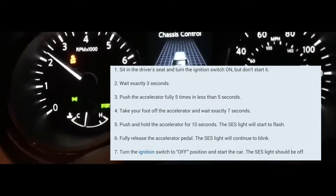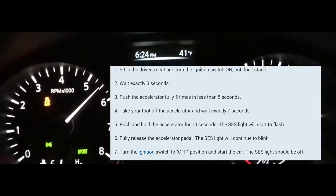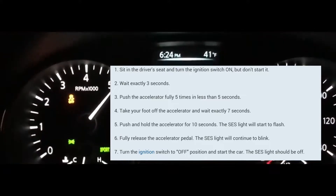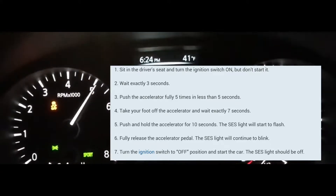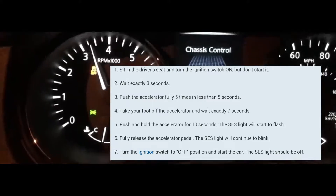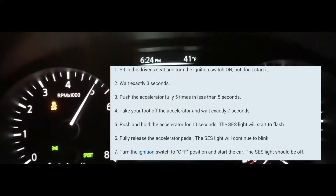Count to seven — one one-thousand through seven one-thousand. Then put your foot on the accelerator and hold it. Here it is — it's blinking. Normally it takes about 10 to 14 seconds for it to blink.